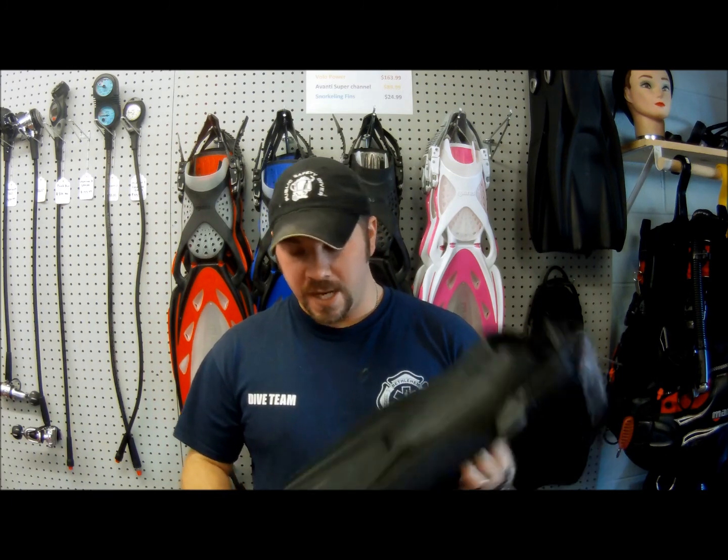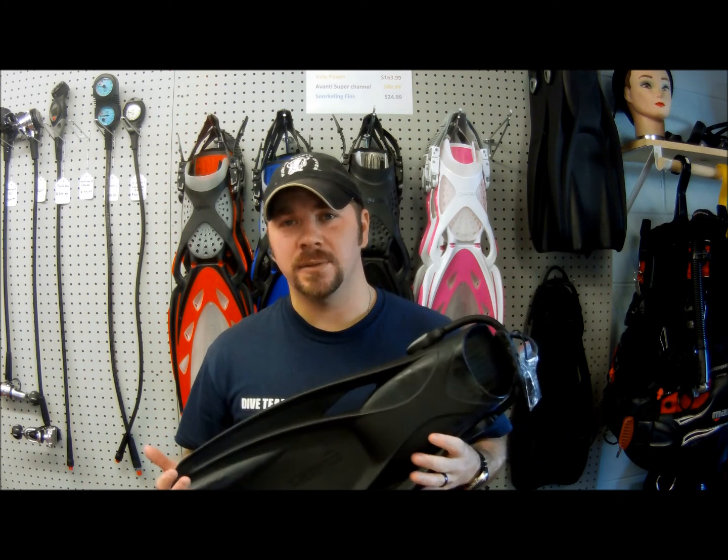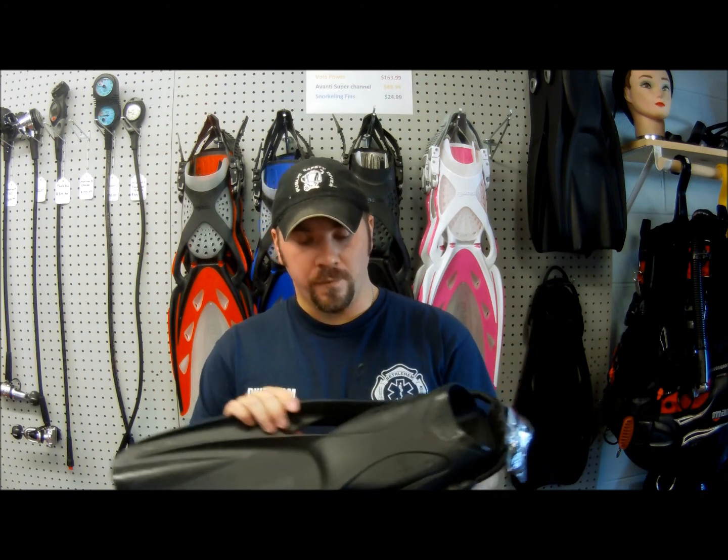Hey guys, it's Brian again from Lake Acre Scuba. Got another gear review for you today. We're going to look at the Mares Power Plana dive fin. These fins have been around a very long time — Mares has been making them for quite a while. However, they recently redesigned them, made them a lot heavier and a lot thicker.